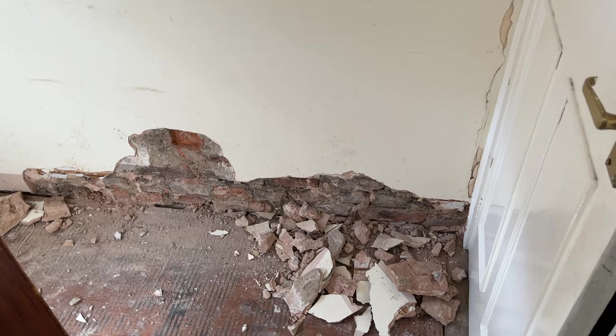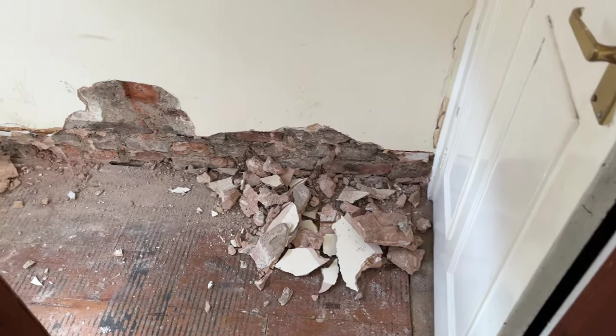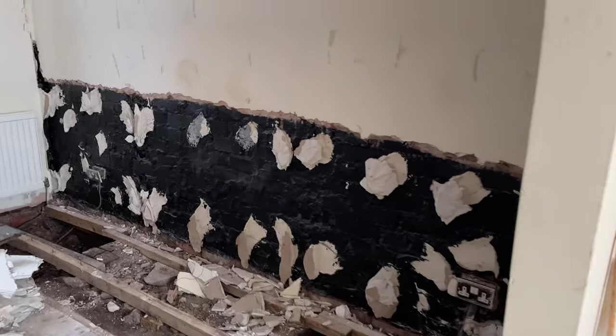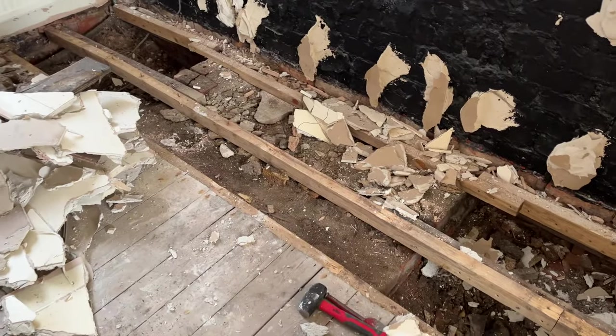I've also started chipping away at the plaster in the hallway. You can see the little amount of progress I've made in here and the metre line that I've marked — that's where I need to strip it up to. That will be a bigger job than this was because this was very easy, just pulling the plaster off. The plan is once we've got the plaster off, we can start taking the rest of the floors up and clearing everything out.